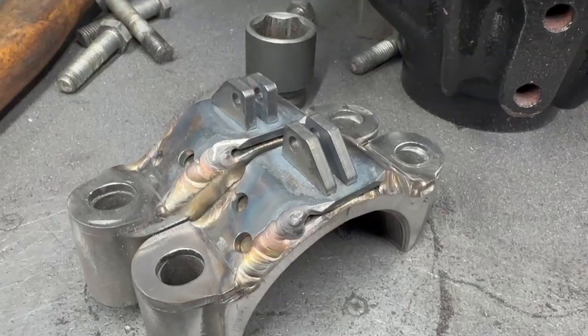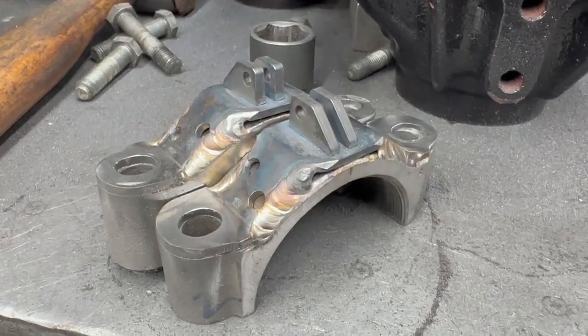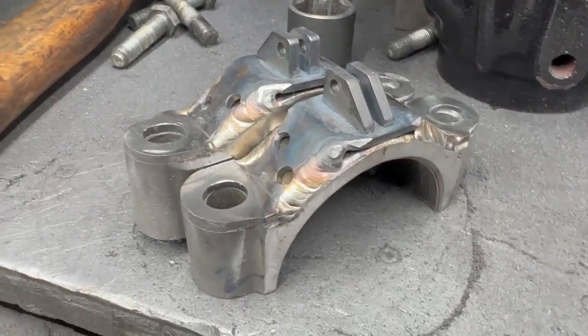That's a bit better. We now have a couple of carrier caps converted and ticked up, ready for a proper build.